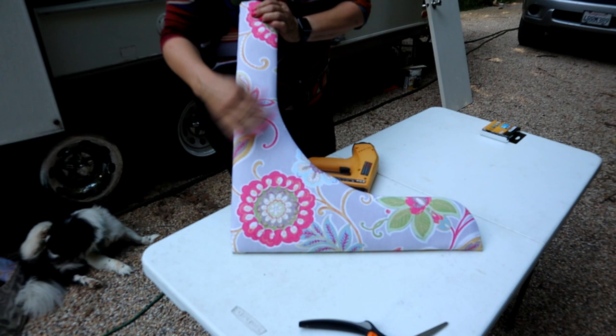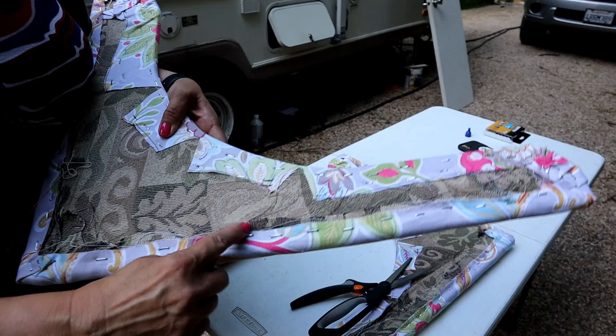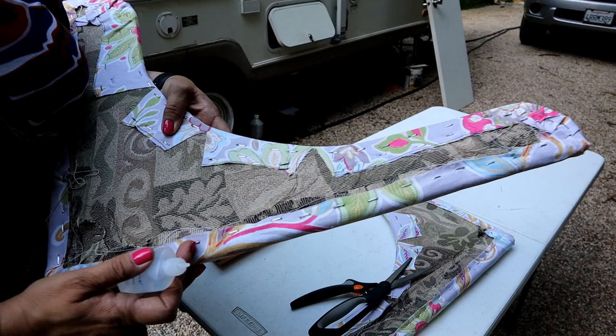So excited — that's what my cushions are going to look like! This fabric is fraying around the edges, and even though it's going to be against the wall, I'm just going to do an extra step and put some fray check on it. This just keeps fabric from fraying, so I'm going to run it along this edge so that I don't have those little strings and it doesn't come undone.